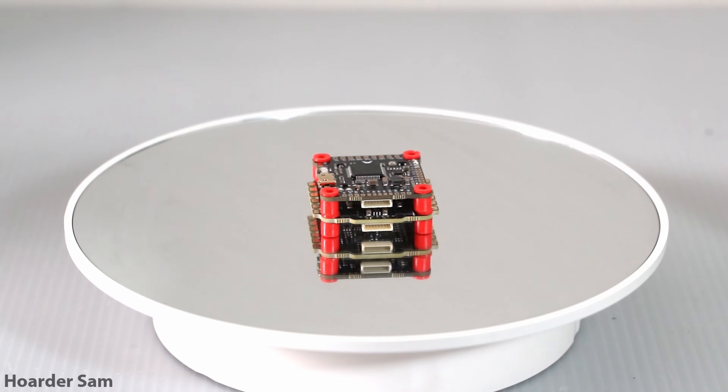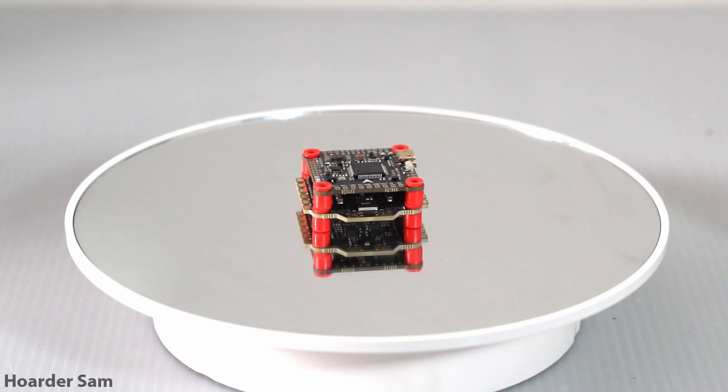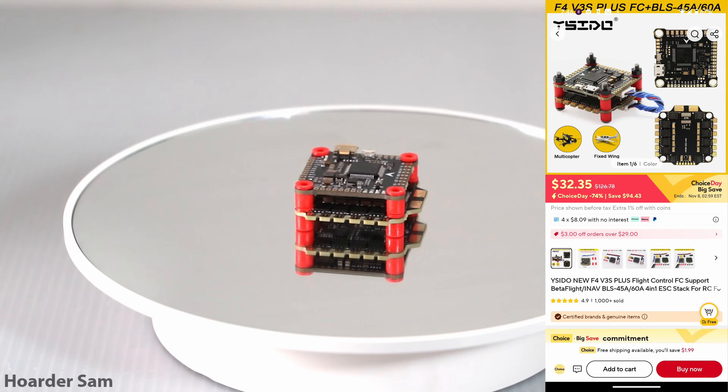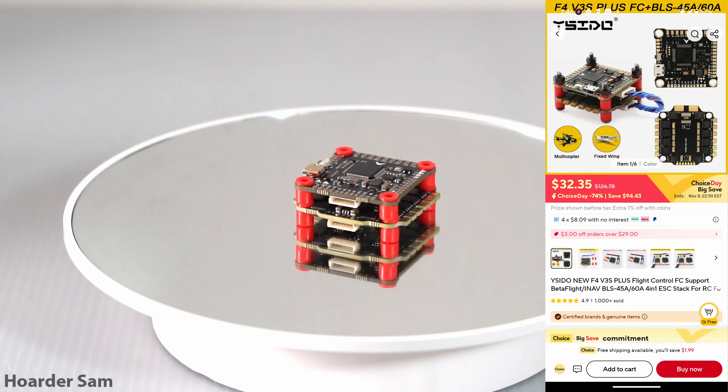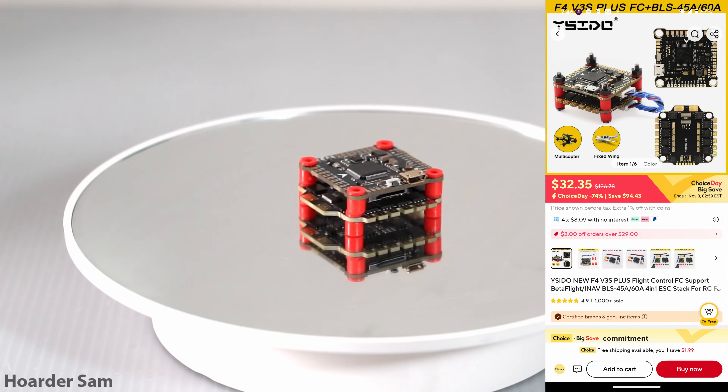For the flight controller stack, we're going for the generic F405 V3S stack with a 45-amp ESC. These come in a bunch of different brand names, but in general the pinouts are all the same between them, so it doesn't really matter which one you choose. When on sale, you can generally find these for around $33.